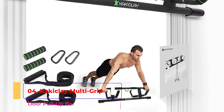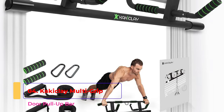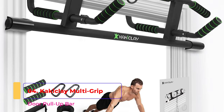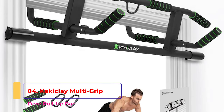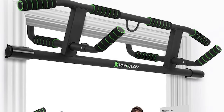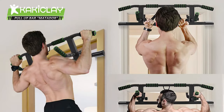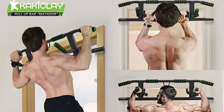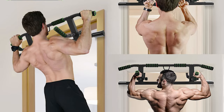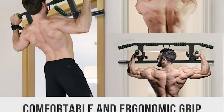The Kikiklay multi-grip door pull-up bar features an ergonomic angled end to help protect the wrists, ideal for latissimus exercises. Its raised bar design is suitable for tall people, and comfortable foam grips mean no more blisters on your hands. The soft foam grip is durable and non-slip. The extra-thick rod ensures a firm grip, and the foam grip on the upper bar is divided into four sections with angled grip ends, together offering a wide range of grip options.